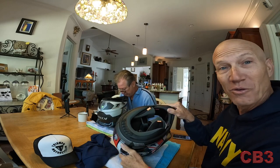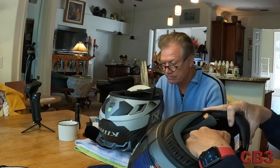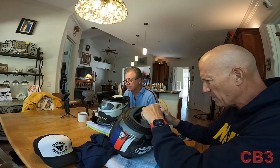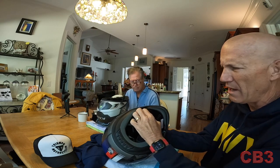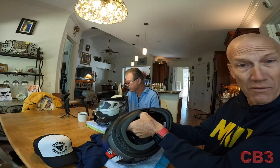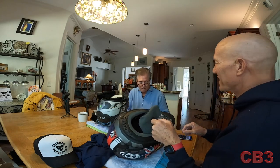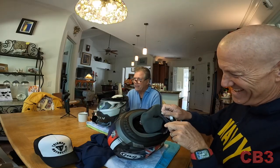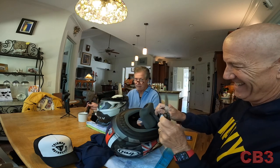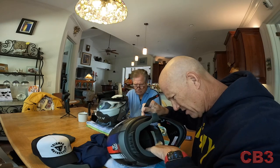So the first thing you've got to do, of course, if you're going to put in your comm system, you've got to take the cheek pads out. It's always disconcerting whenever you're taking a helmet apart that you paid a lot of money for. But basically, all I did was take my hand, put it in here behind the front and the back of the cheek pad, and pull out — and it snapped out. Hopefully it didn't break out. Get this off here. That pad comes right out. Other side should come right out as well.